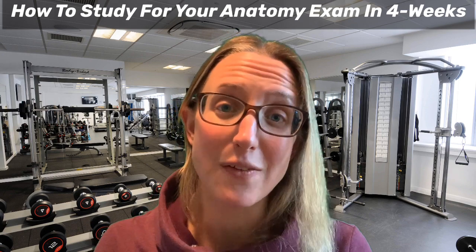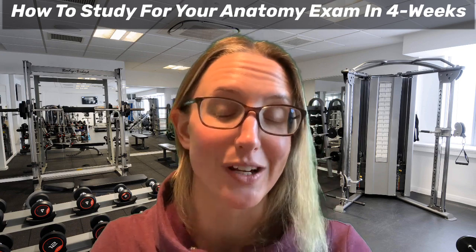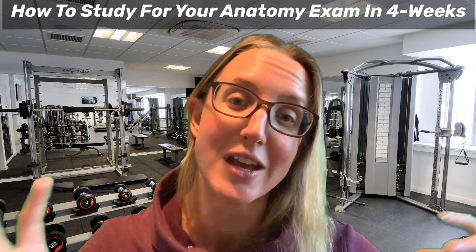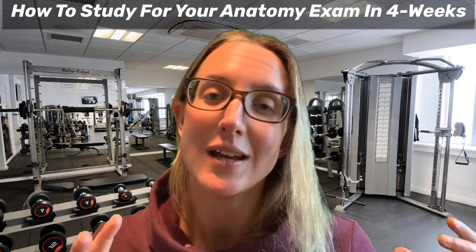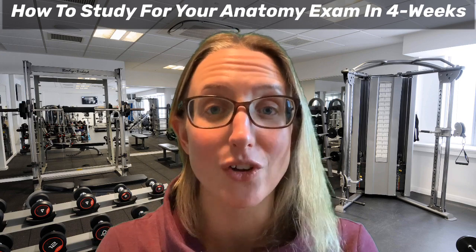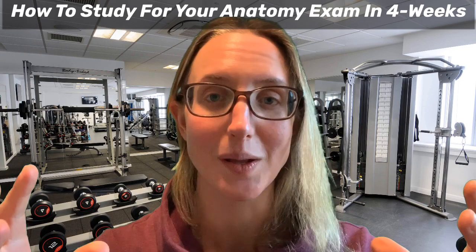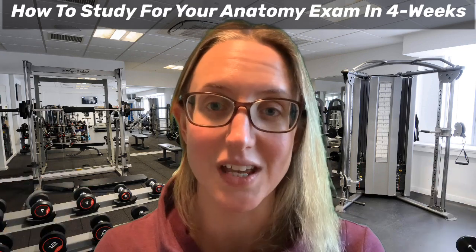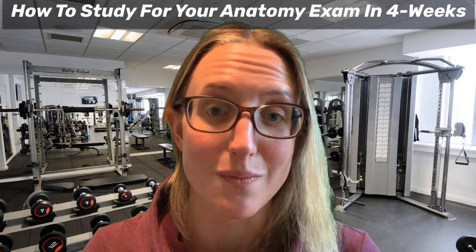If you don't have the time to prepare and work out all the content that's needed — all the muscles, all the content — then we can do that for you. We've got our Revision Mastery Boot Camp. If you're looking for extra help and want it all laid out for you, this entire four week plan already done, check out the link with this video for our Revision Mastery Boot Camp.